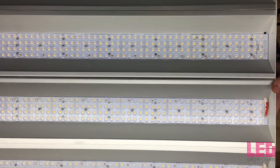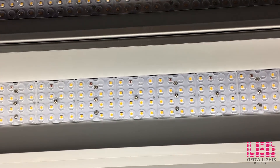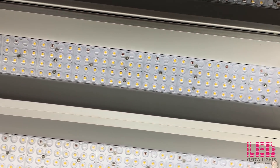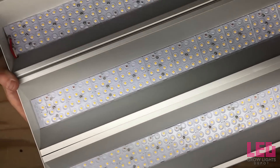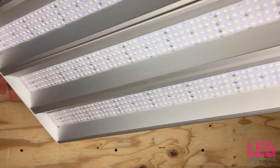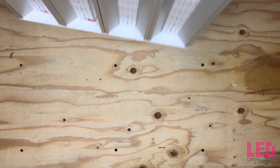The drivers and part of the heatsinks are encased in a white housing. Each driver contains dimming leads if you choose to hook up potentiometers to them. Each lead is capable of dimming two strips, so half the fixture. The Panther X has a wide form factor which allows the light to spread out fairly evenly over its footprint compared to many other LED grow lights on the market.